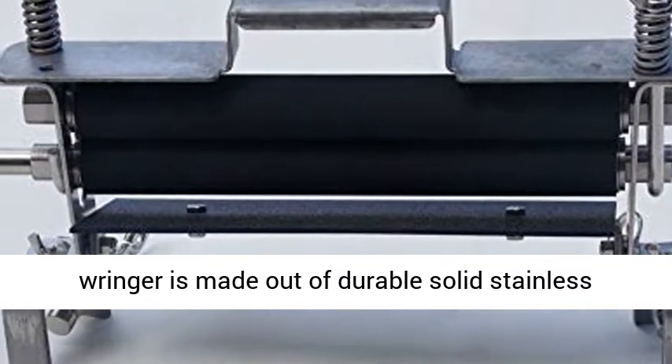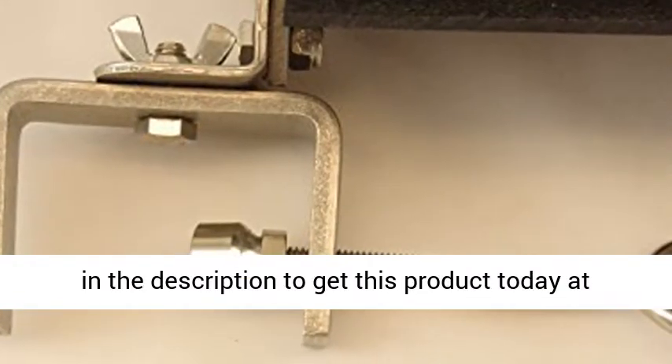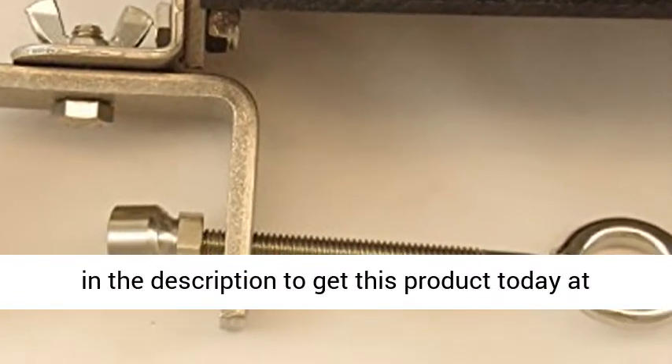The wringer is made out of durable solid stainless steel and features neutral rollers. Click the link in the description to get this product today at the best price.